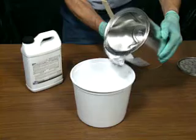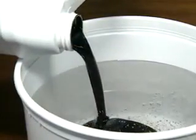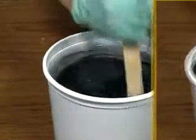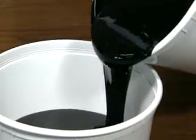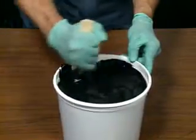Mix the two-part urethane by pouring each component into a clean bucket. Mix the resin and hardener together until you have achieved a uniform color and consistency. Next, pour the entire mixture into another clean bucket and continue to mix the urethane. This will ensure that the components are thoroughly blended.